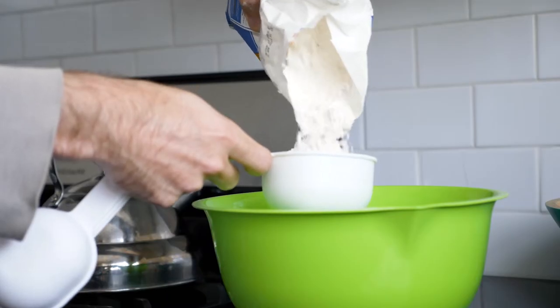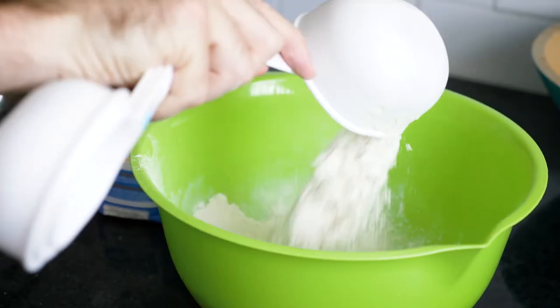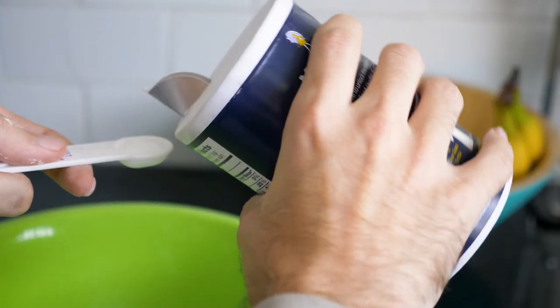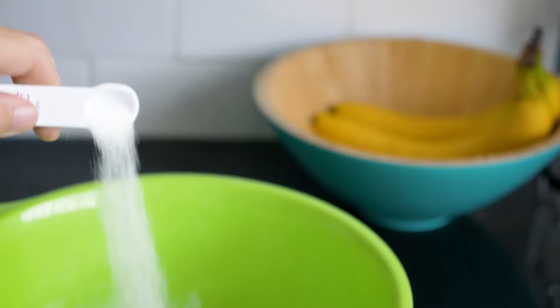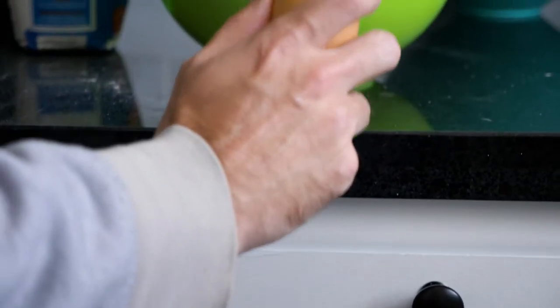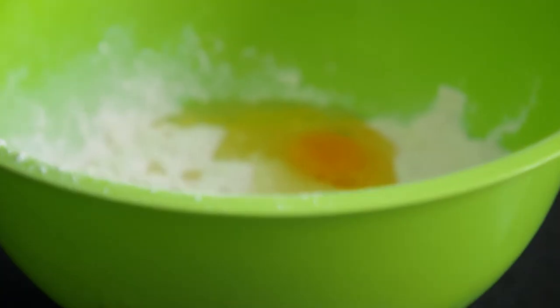The first thing you want to do is make the dough. Add in a large bowl two cups of flour and a half teaspoon of salt. Add one egg to the flour and combine until the dough becomes lumpy.